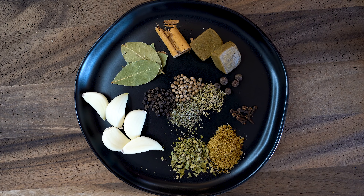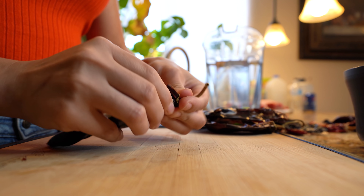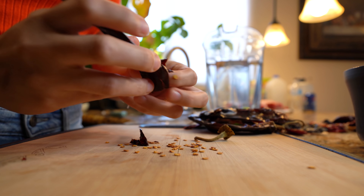So these are the ingredients, now let's get started. First we're going to start by removing the stem and the seeds from our chili pods. And if you're sensitive to chili, make sure you wear gloves.